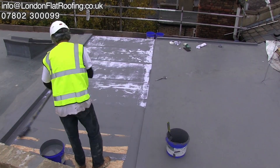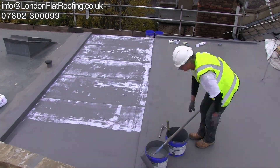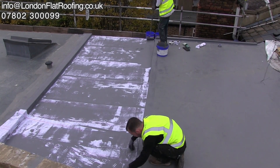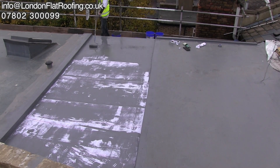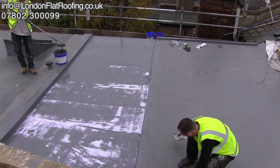Once we've laid the reinforcing fleece completely over the whole area, we then have to flood the area with the top coat. This is so that we've got complete saturation right the way through. All joints of the fleece have been overlapped, and all edges have been overlapped onto the adjoining roof.